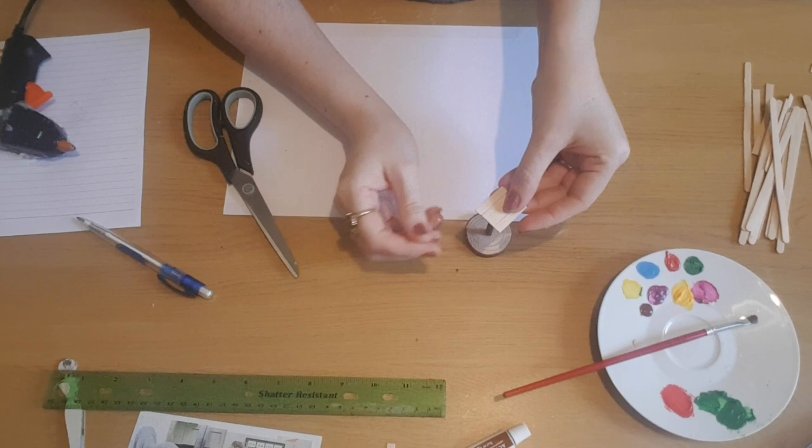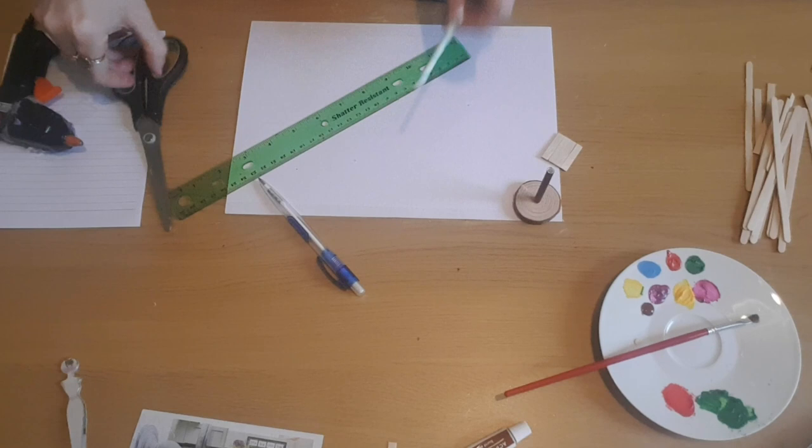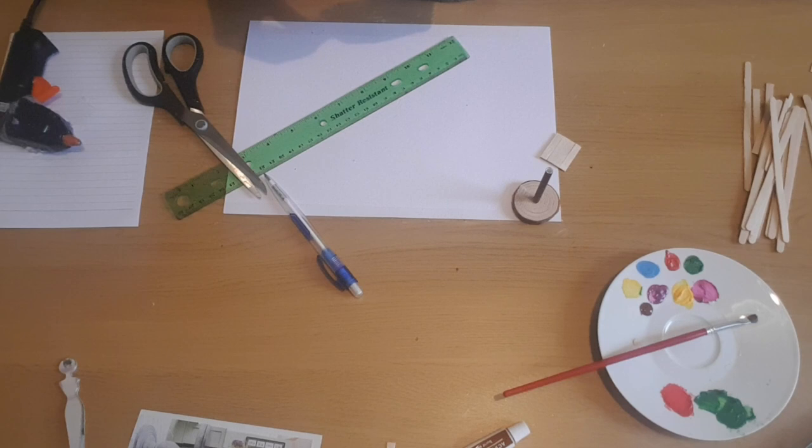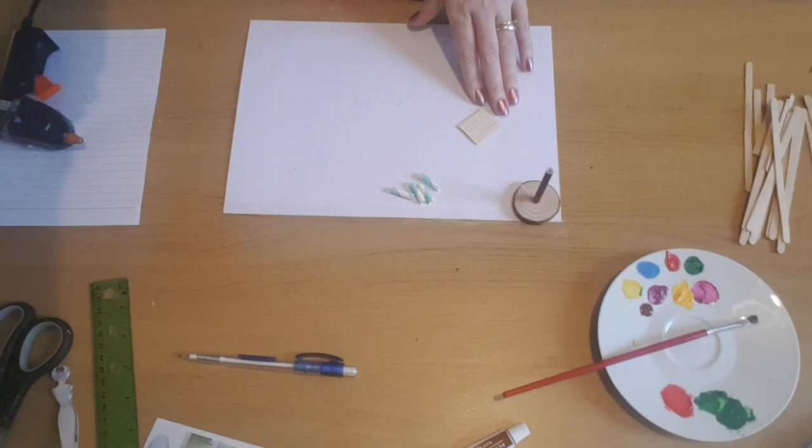Before gluing the floor panel in place, I'm going to do the sides of the birdhouse. I'm taking one of the paper straws and cutting four sections at two centimetres — using a ruler and pen to measure them all the same size. Once I've got my four sides, I'm going to glue one in each of the corners.